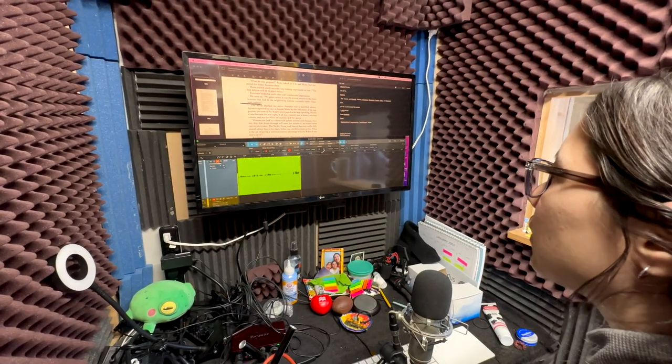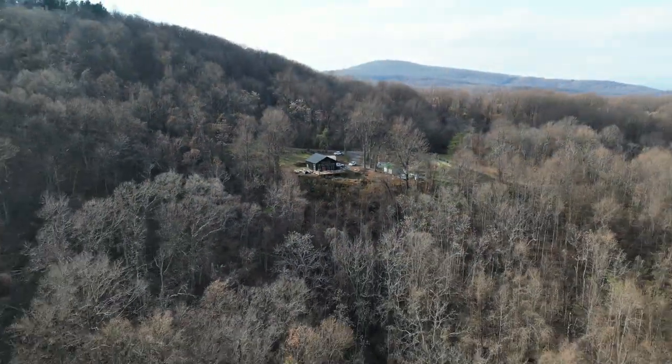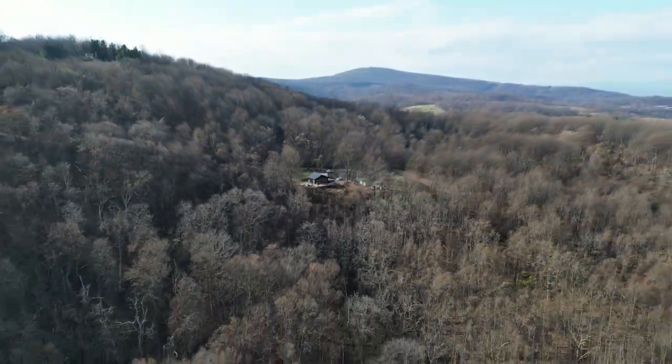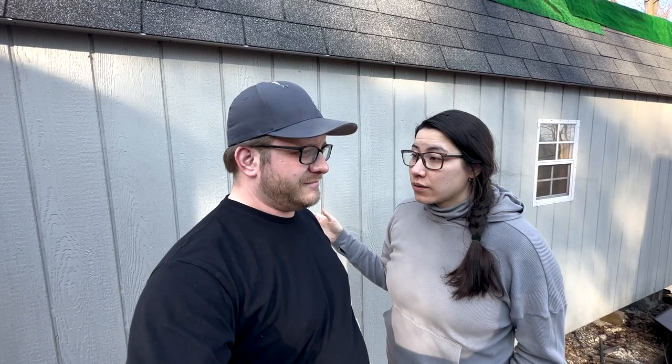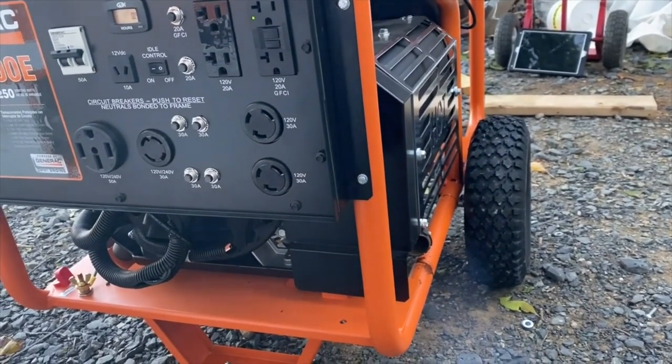I work from home recording audiobooks, and this is my recording shed where my recording booth is. We're on the mountain so we're very reliant on the grid, and we do lose power a lot. We tried using a generator when power goes out, but it's so loud that I can't record even though I have power. We needed a quiet solution that wasn't going to take forever to set up.